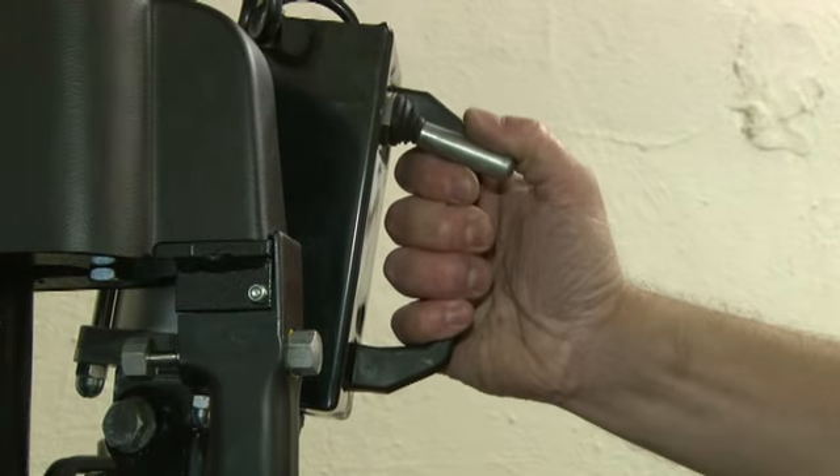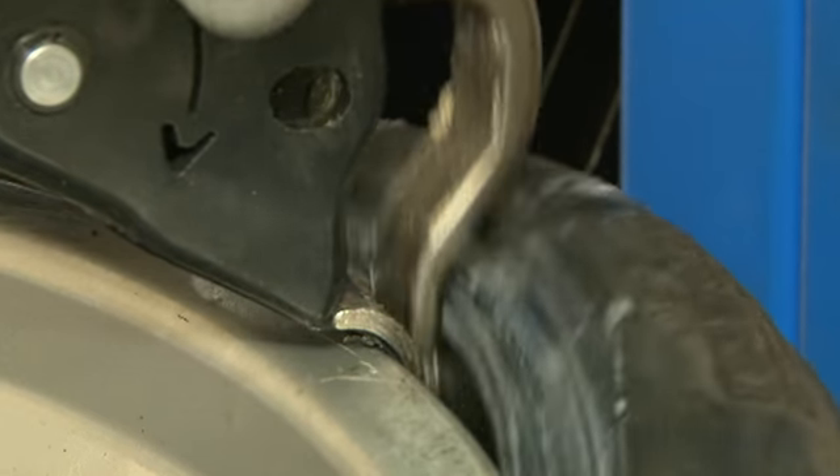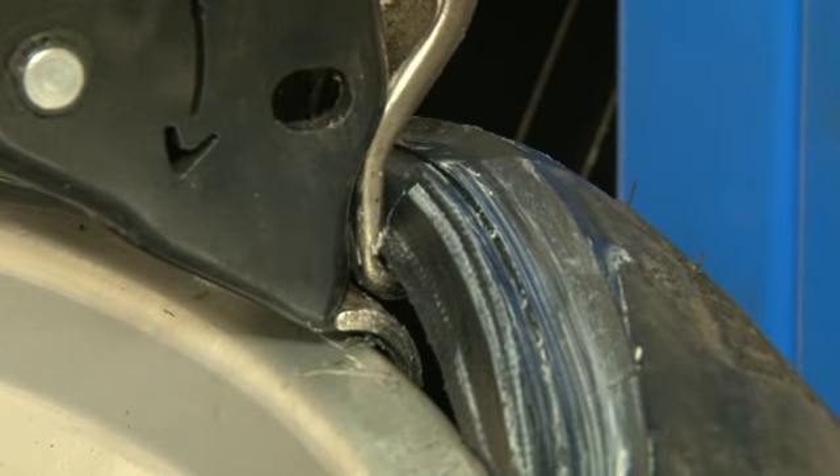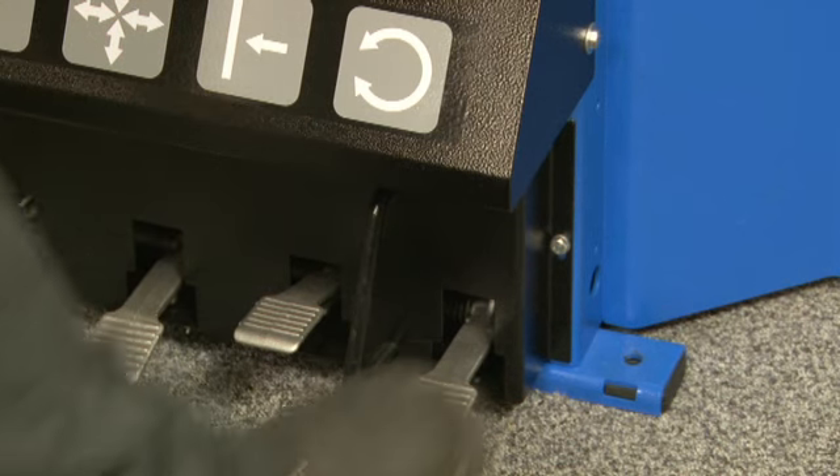Firstly, a simple downward press of a button lowers the tyre demount tool under the bead of the tyre. We then press the button into its upper position and the demount tool automatically lifts the bead over the rim, ready for removal.